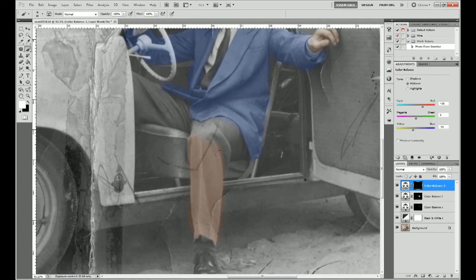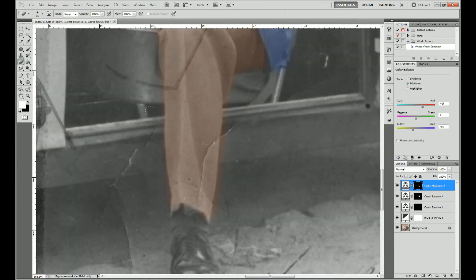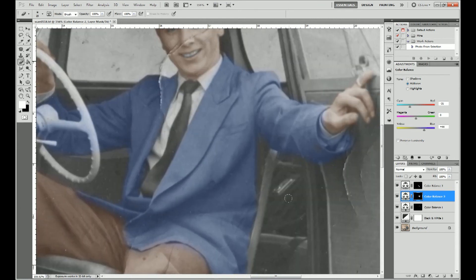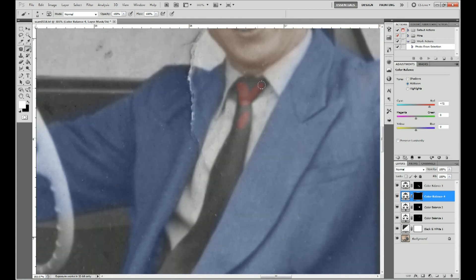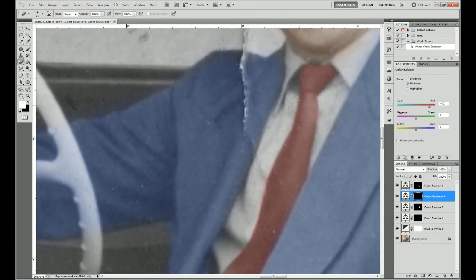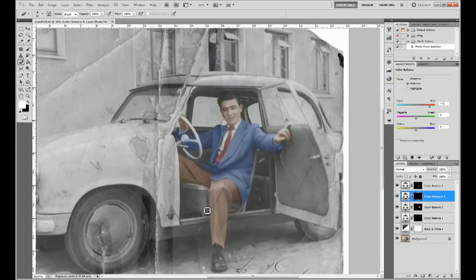Repeating the process again for the trousers. And once more for the tie. Attention to detail really will make a huge difference.